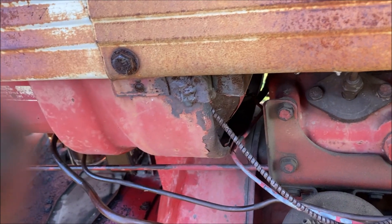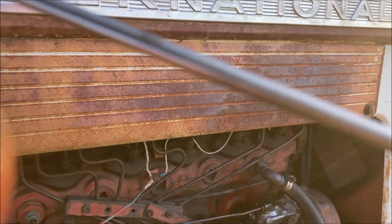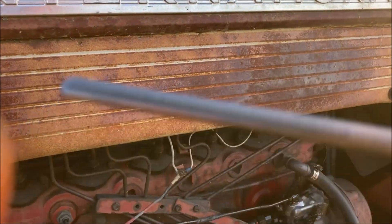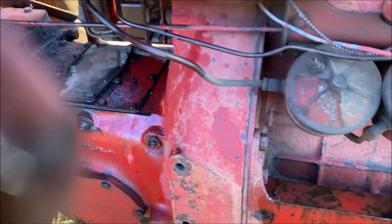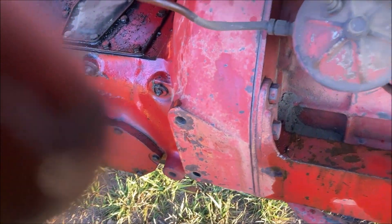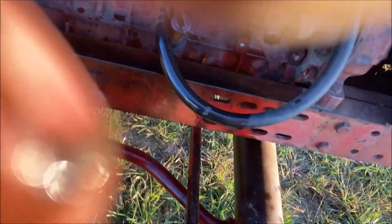Now I've got another problem. With that check valve failing, it filled my crankcase with diesel fuel. It ruined the seal and the pump. So that's something that needs fixing.